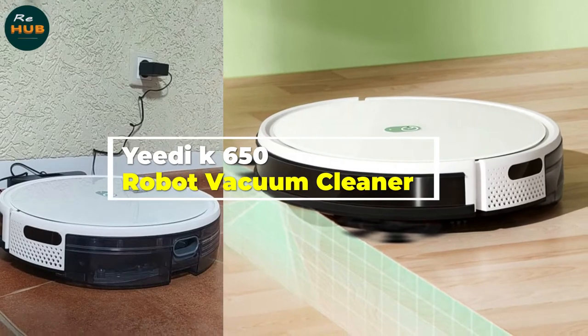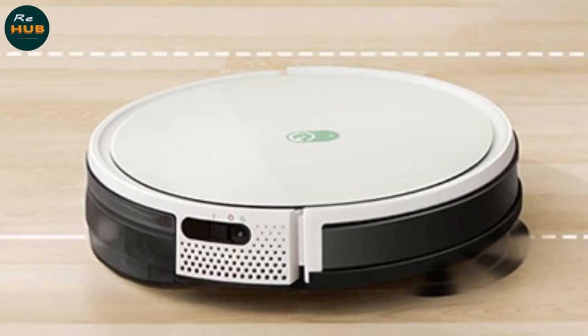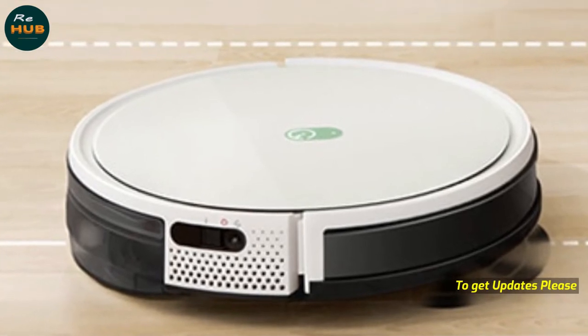YIDI K650 Robot Vacuum Cleaner — 2000 Pa suction, sweeping and mopping 3-in-1, with Smart Root App control and auto charge for home floor and carpet.